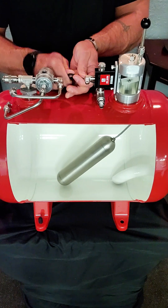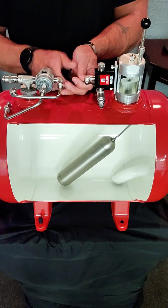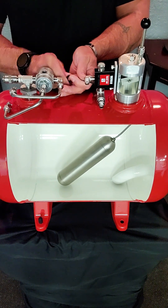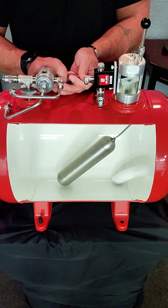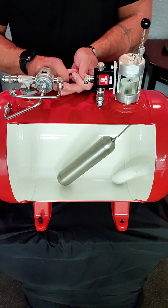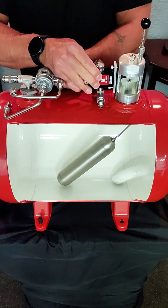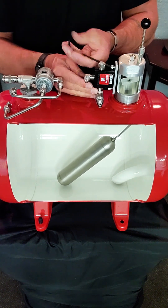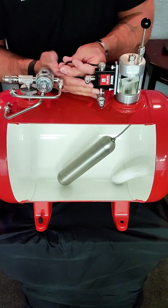One thing that's important to remember when removing the microswitch off the bolt plug is that the bolt plug does not have to be removed in order to change out your microswitch assembly. This is important because if the bolt plug is removed and it's not done properly, you can actually cause damage to the float arm assembly inside of the vessel and render the whole thing useless.